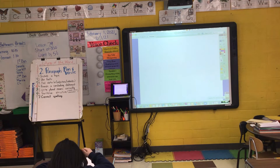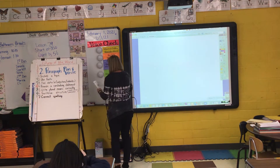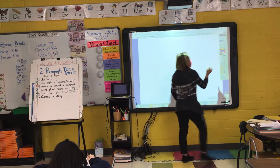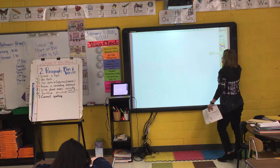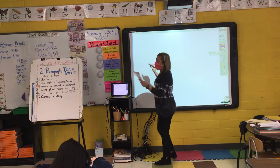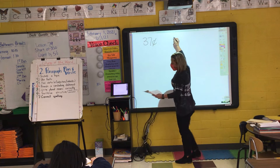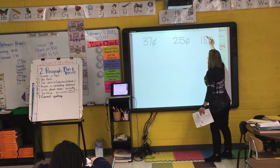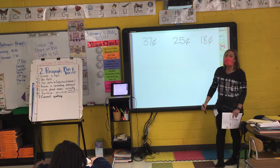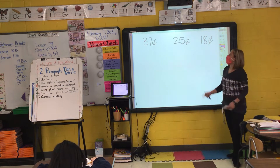Today you will learn how to add three two-digit numbers. So today you're not writing anything yet, but today you're going to learn how to add three two-digit numbers. So I have 37 cents, I have 25 cents, and I have 18 cents. I'm going to teach you today how to add those three two-digit numbers.